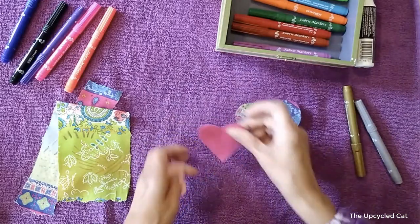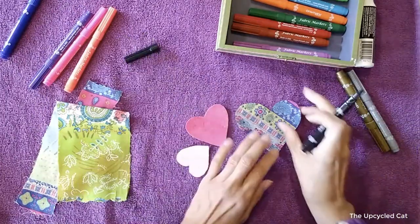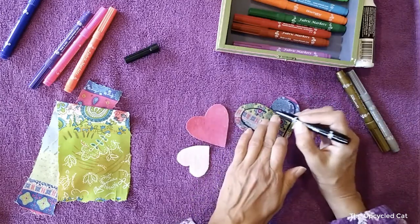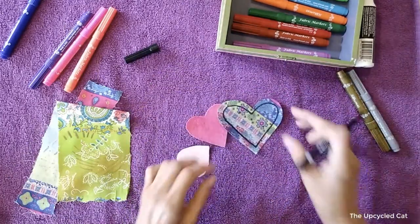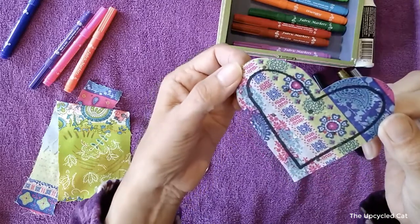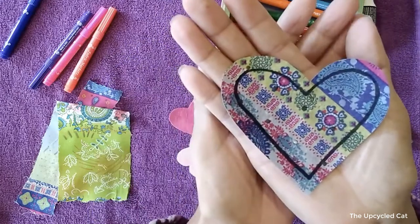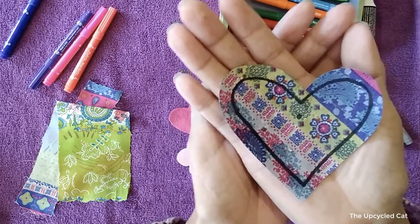Since these already have a backing on them they won't bleed through. What I really want to know is how this black is going to perform on something like this. Oh, that's going on nice! What I want to do is do this exact same thing on a much larger heart for an art project. I am liking that — it looks really nice, it went on smooth and it's not bleeding into the fabric.